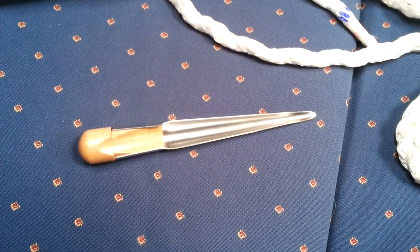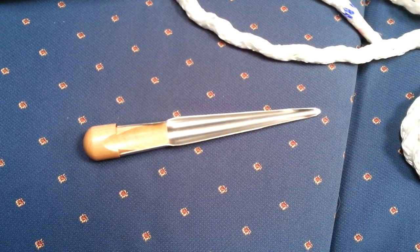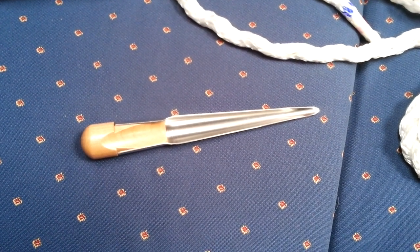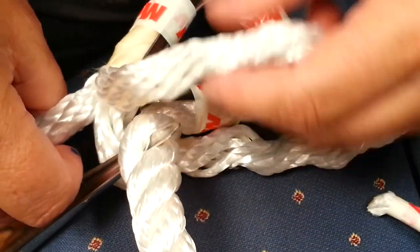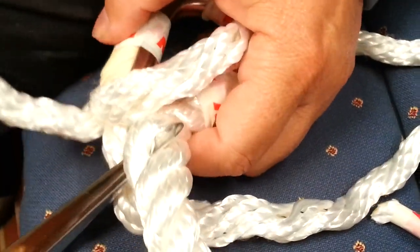One of the tools you'll need to do any splicing at all is a hollow fid. And then once it's twisted — top one — it's this one.